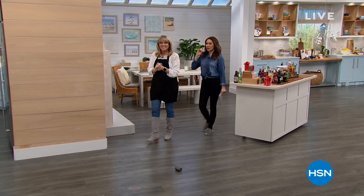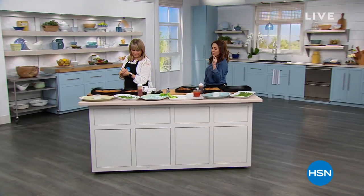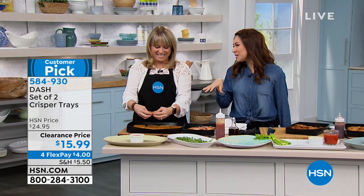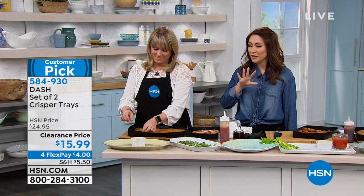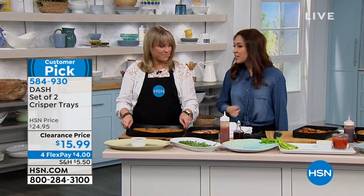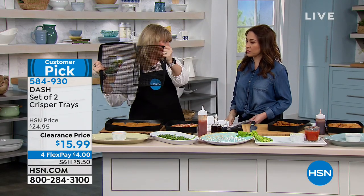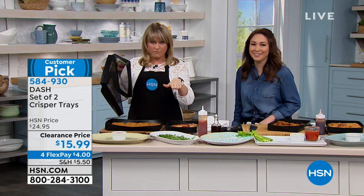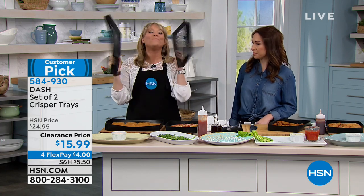Let's stick with Dash. They come up with amazing things that go right into our life and make it easier. This is going to be a way to cook your food — and when you say crisp, this is crisp. Not kind of soggy and a little something. Dash, another set of two — the crisper trays. Another customer pick, $15.99. Four flex payments if you want to break it into four. You're getting two in this. What makes this different is that we're heating all the way around our food. This is going to replace your traditional baking pan.